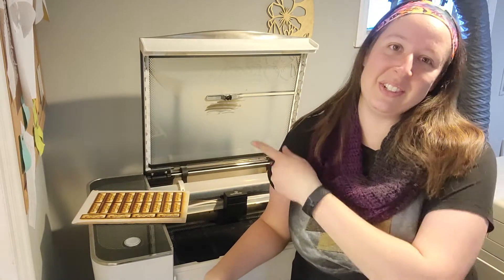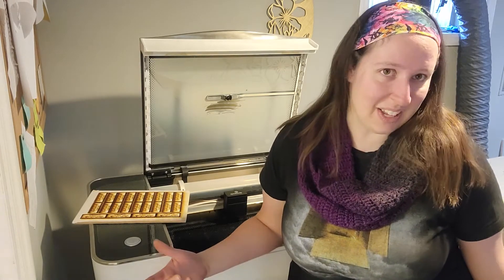Hey guys, my name is Rachel and welcome to Laser and Learn, where I teach you how to use your lasers in order to grow, create, and innovate using your lasers and your laser business. So let's laser and learn together.